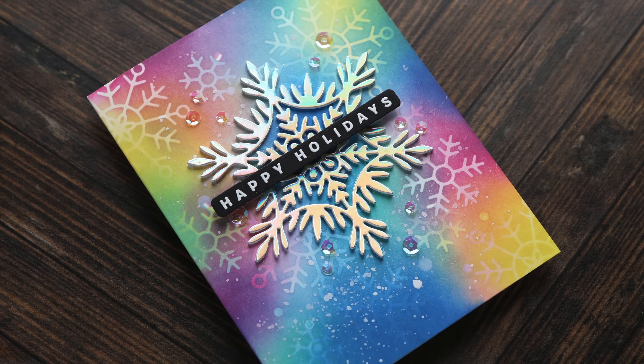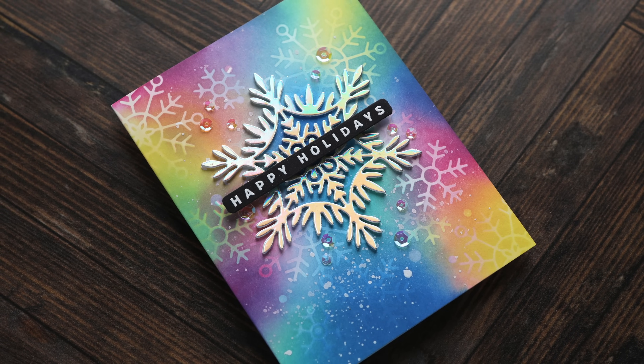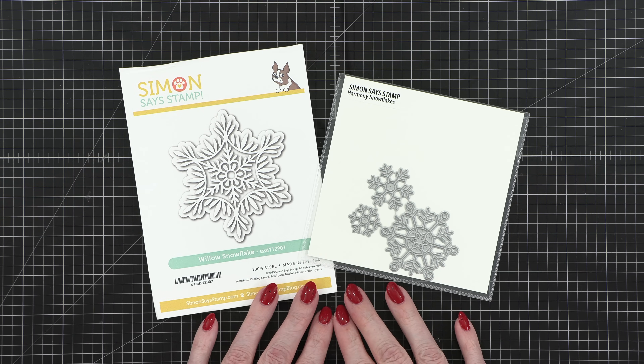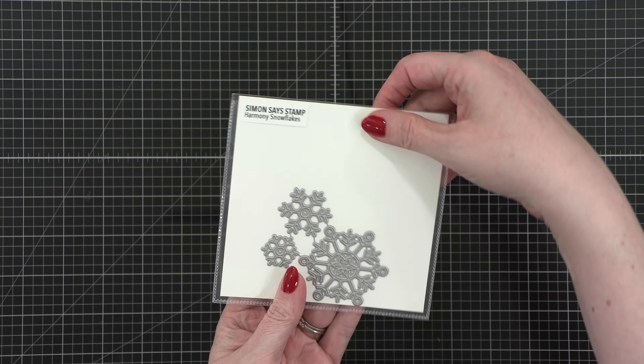On this very first card, I'm actually going to be showing you two different ideas for things you can do with your snowflake dies. The snowflake dies I'm using today for this first one are the Willow Snowflake and the Harmony Snowflakes set, which has three different snowflakes in it.